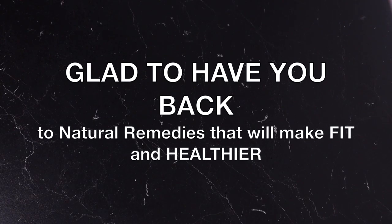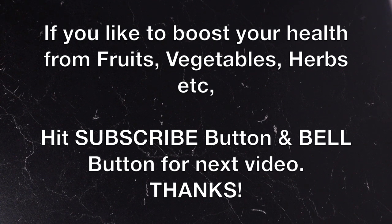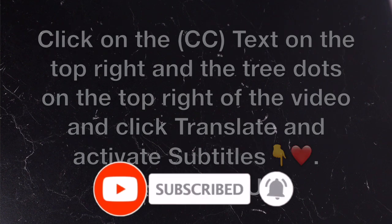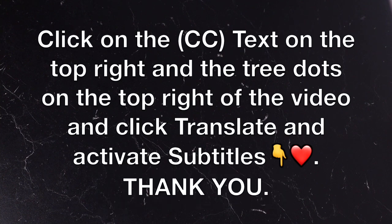Thank you so much for watching and I'm glad to have you back. If you like to boost your health with fruits, vegetables, and healthy eating, consider subscribing and please turn on your post notification for the next video that will be coming up.